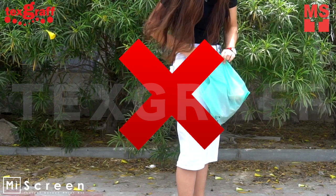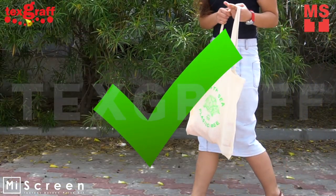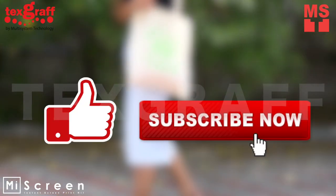Don't be irresponsible and say no to plastics. But before you watch this video, don't forget to like and subscribe.